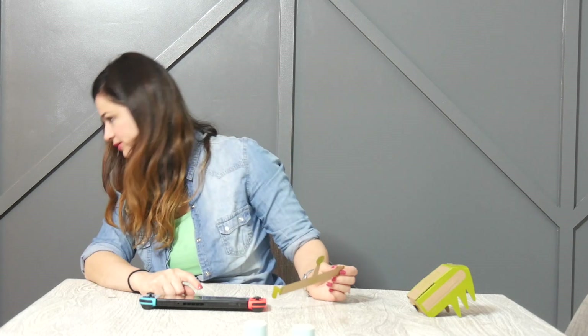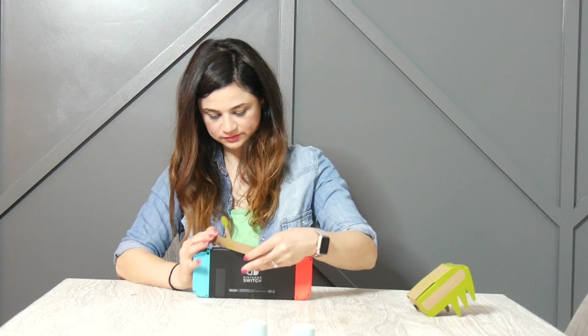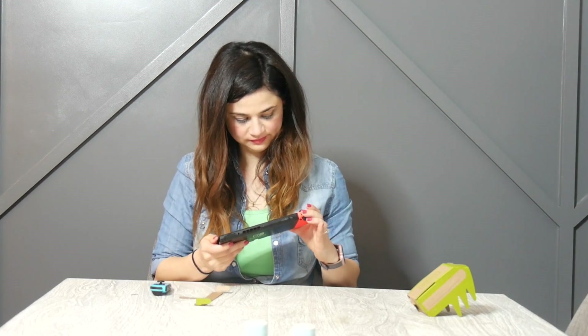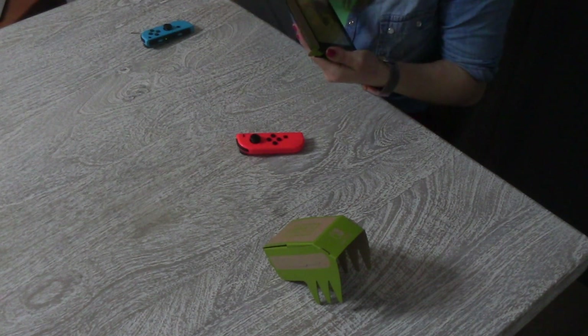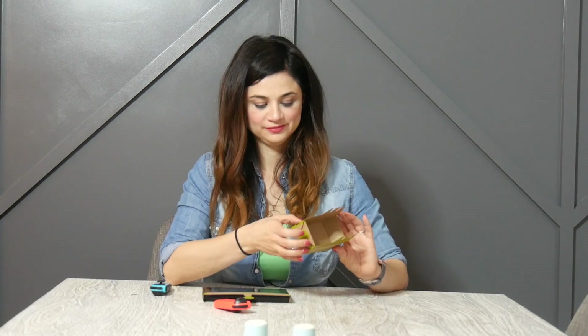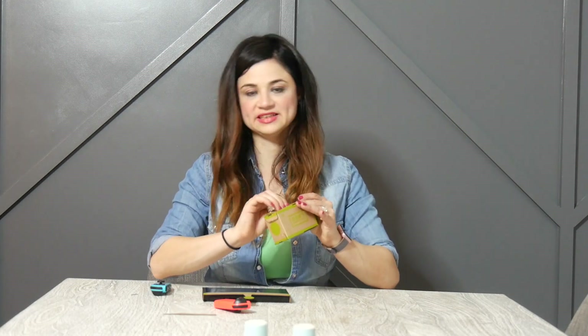Where'd the Switch go? It's in your hands. I'm really tired. Do I have to take these off? Yeah. I'm scared I'm ruining it. Now we're going to attach the Joy-Cons onto the race car. Alexa, set a timer for five minutes. Five minutes, starting now. Now I'm feeling pressure. Apparently we're supposed to take these out at some point and I don't know what it was, but I didn't do it. This is supposed to slide into here.